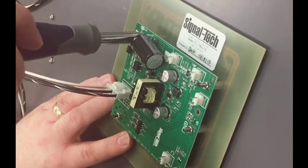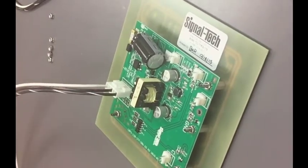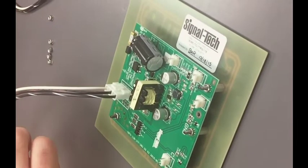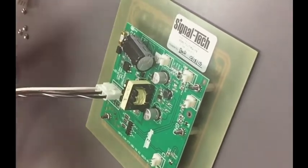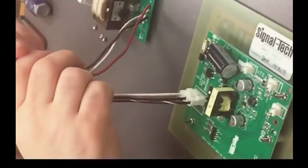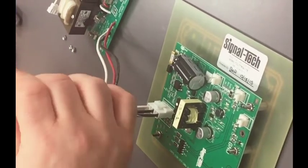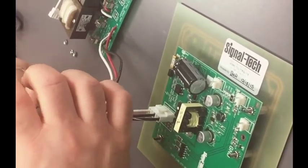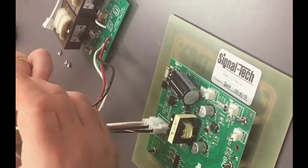Once it's been installed, we're ready to reattach the wires. The previous version, in this case a two message sign, had three wires: a white, black, and red. White being the neutral, black typically being your message one hot — say for open — and the red being the other hot message, which in this case was closed.